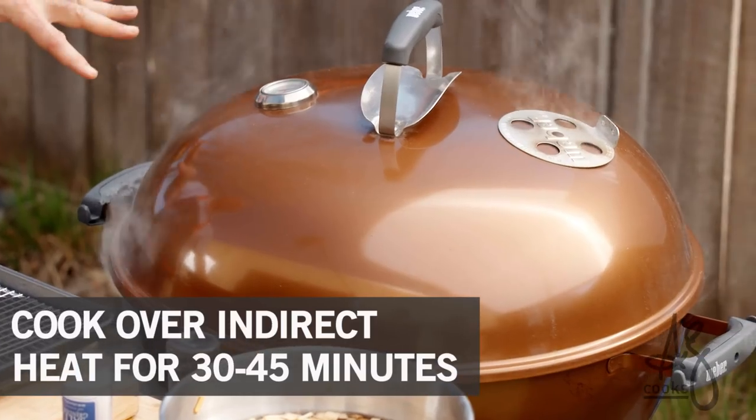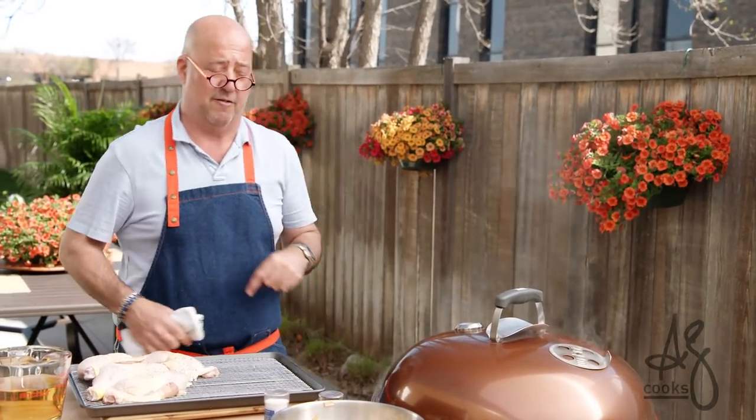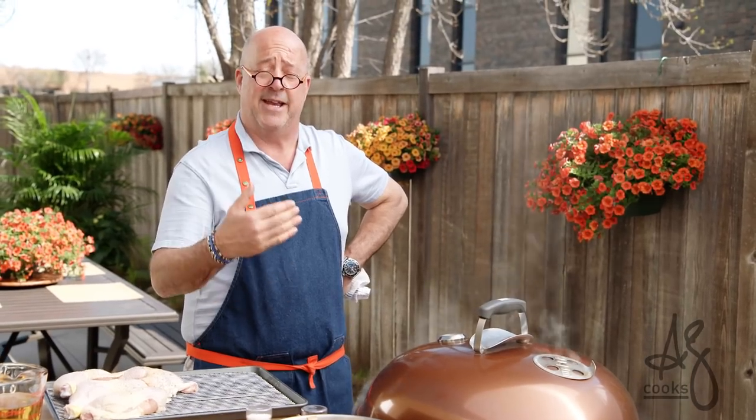We're at about 325 degrees to start. We can leave this for half an hour and watch how the temperature falls from 325 down to 200 degrees. After a half an hour, we may need to add another 10 to 15 minutes of cooking time.